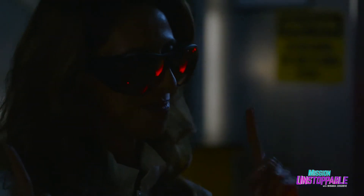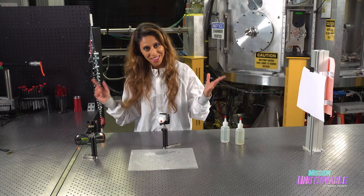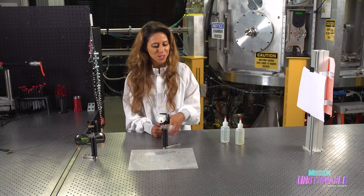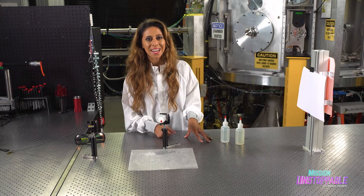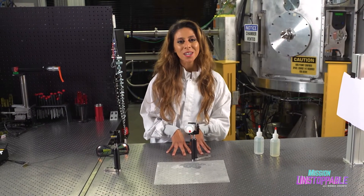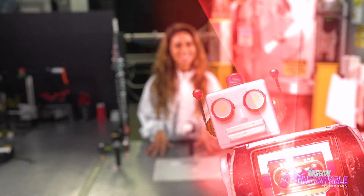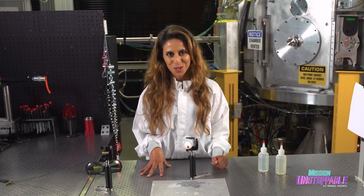I'm glad that we do treat our pools with chlorine or bromine so we're not swimming around with loads of microorganisms like in the bay water. Now that we've compared the water, we can turn the laser off and put the lights back on. I work in a lab like this with access to loads of scientific equipment, but I think it's cool that you can do science at home and see the wonders of the world in a whole new light — laser light. Now that is what science is all about.